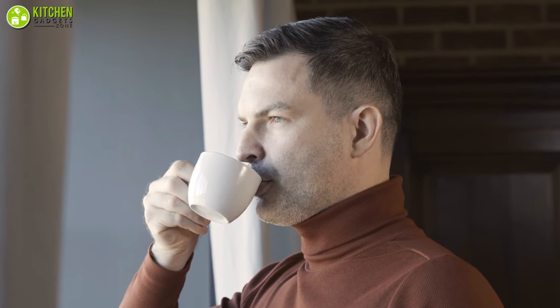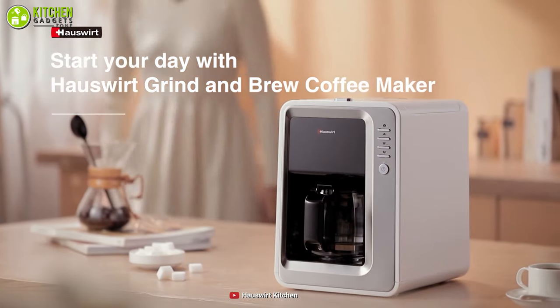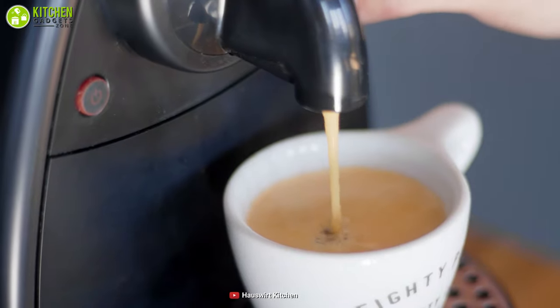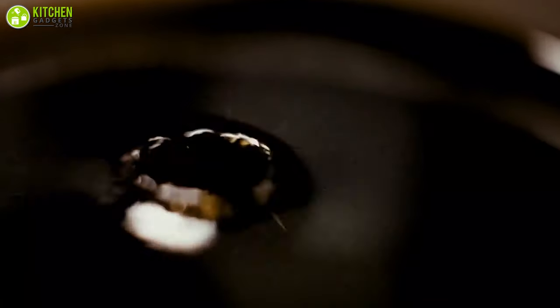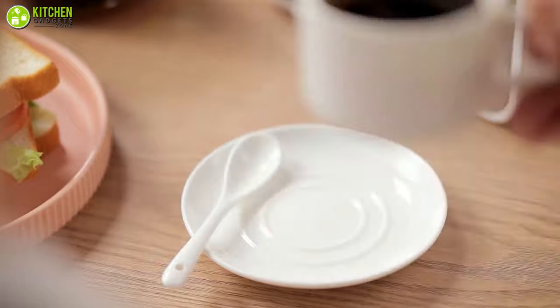There's nothing better than freshly ground coffee. Check out the 2-in-1 Houseward Grind and Brew coffee maker if you can't leave for work without a freshly brewed cup of coffee. This coffee machine can grind and brew your coffee in just 5 minutes with a serving capacity of 2 to 5 cups, and you can also use it to brew tea.